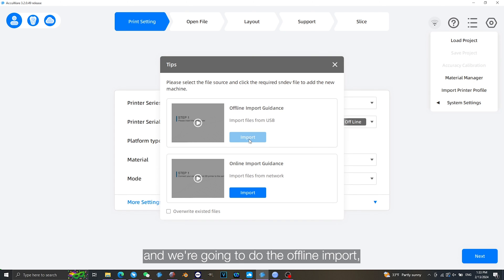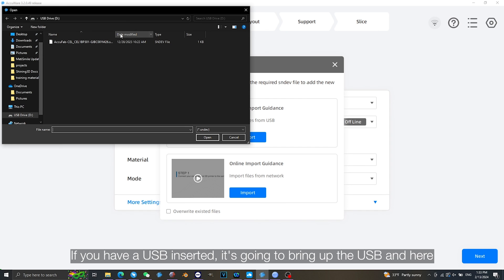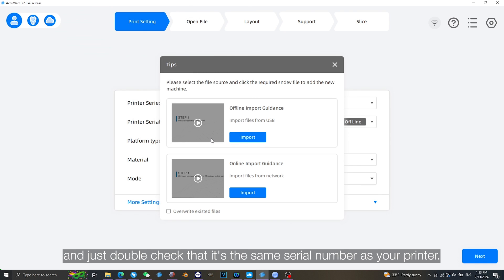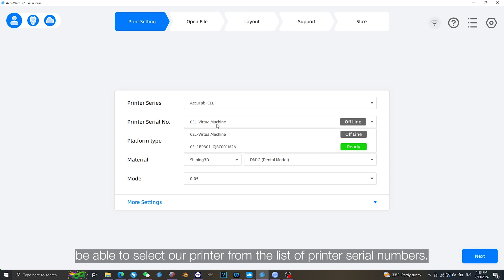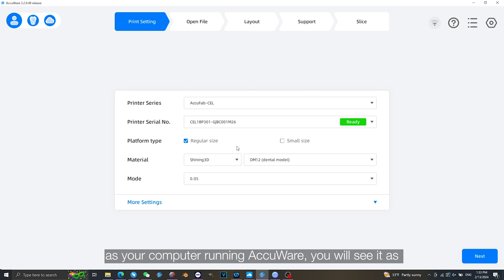We are going to do the offline import, which is the first option. It is going to bring up a menu, and if you have a USB inserted it is going to show the USB. Here you will find an SNDEV file which is the printer's profile. Just double check that it is the same serial number as your printer. We will open that, and we will now be able to select our printer from the list of printer serial numbers. If your printer is connected to the same Wi-Fi network as your computer running Accuware, you will see it as online or ready.